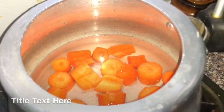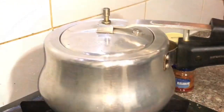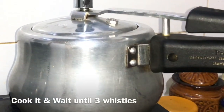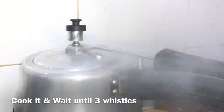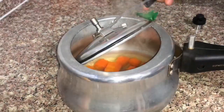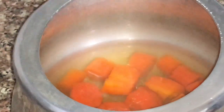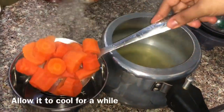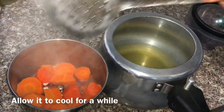Put the carrot in the cooker. Put the carrot in a little bit more juicy.